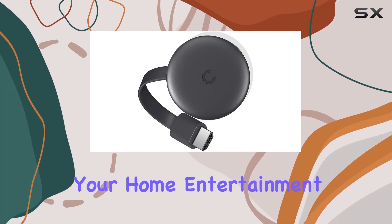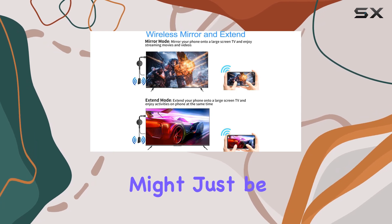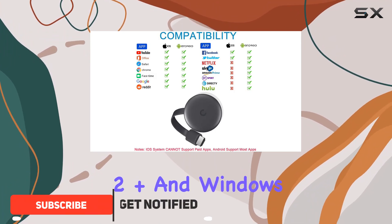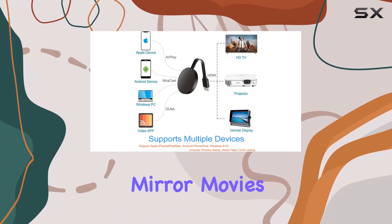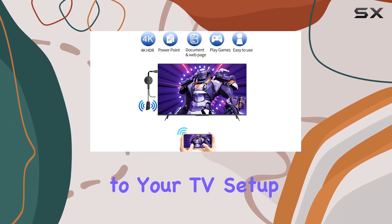Looking to enhance your home entertainment? The HD Wireless Display Dongle HDMI Adapter might just be the game changer you need. With seamless compatibility for iOS 9 plus, Android 4.2 plus, and Windows 8.1 plus and 10 systems, this pocket-sized streaming device allows you to effortlessly mirror movies, photos, and music from your phone, laptop, or tablet to your TV.